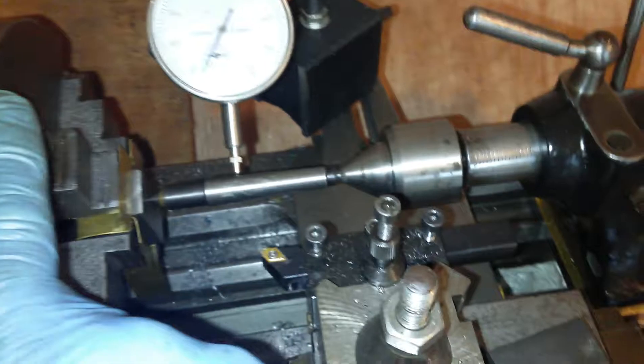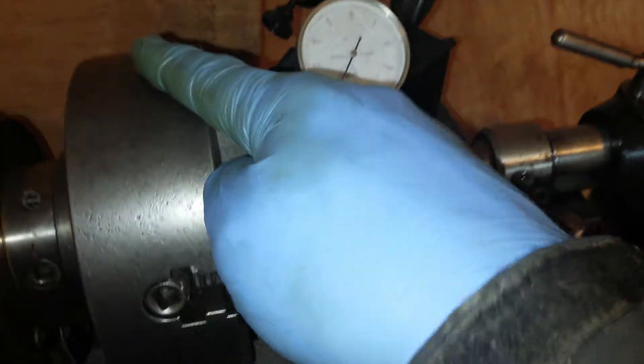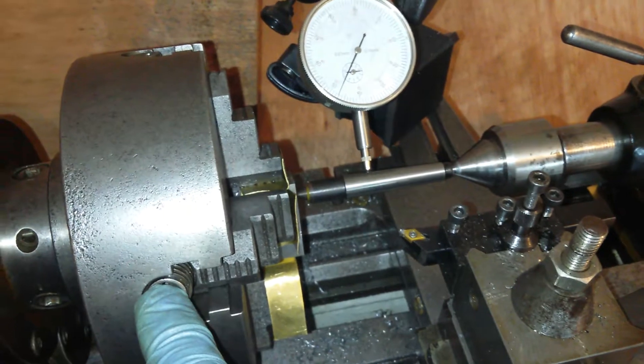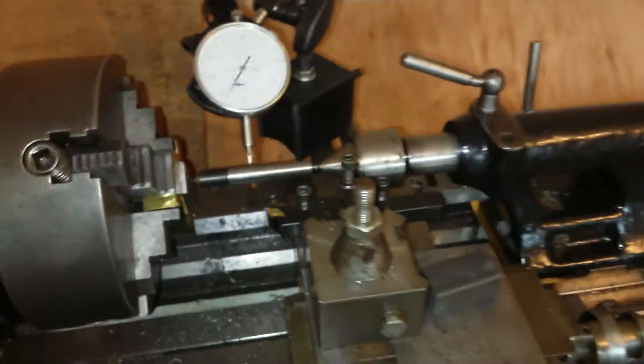Obviously if that jaw is high, you tighten it. If you can't tighten it anymore because it's over-tightened, then you slack off the back jaw a little bit, go back to the jaw that's too high, and then just tighten it down a little bit. You carry on doing that until you get it as good as that.